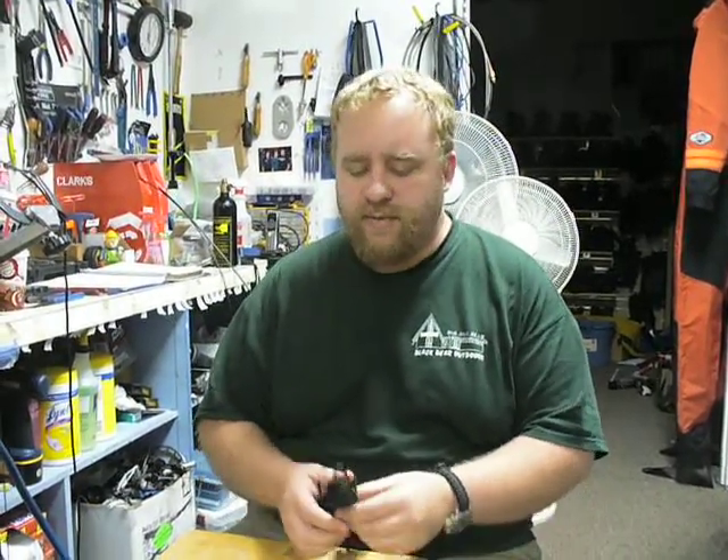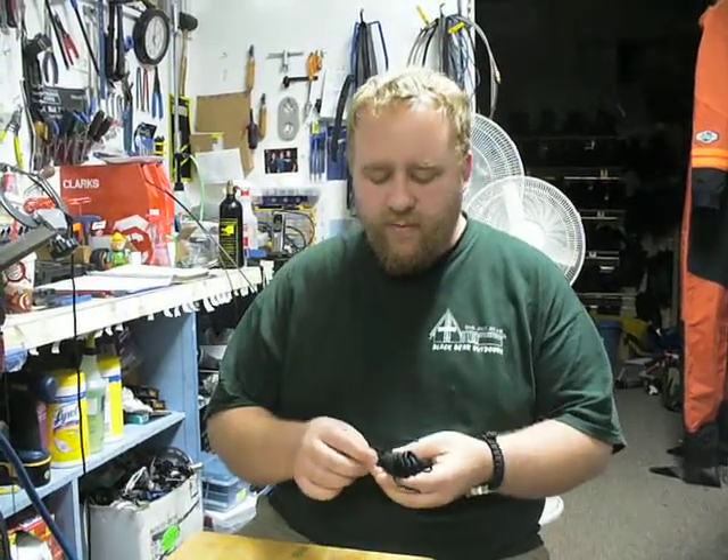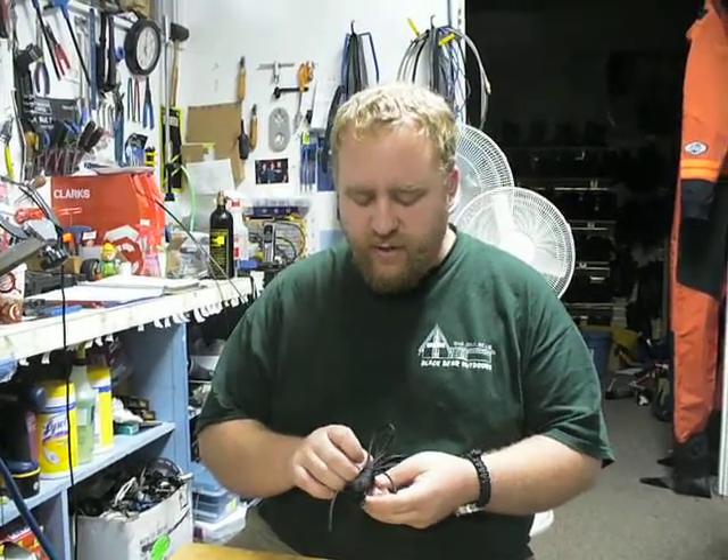Hello, this is Tate with Blackbrow Outdoors, blackbrowoutdoors.net, and today we're going to be talking about knots. We're going to do some real basic ones real quick.